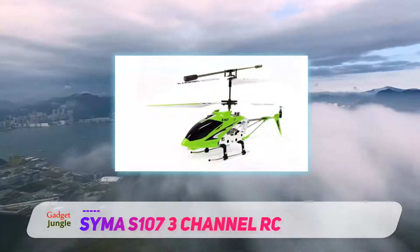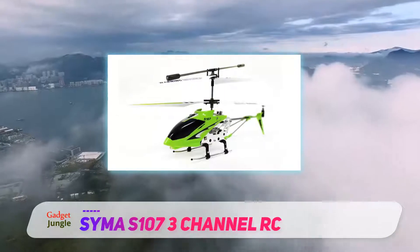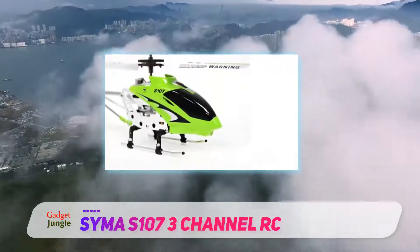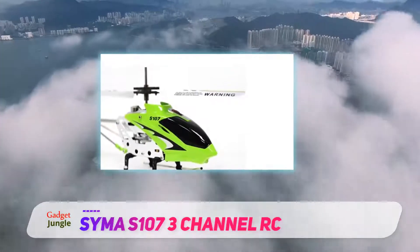One of the best parts of this RC helicopter is the ergonomic controller that makes it easy to work with for any hand size, big or small. The USB transmitter works even when you are a few meters away.